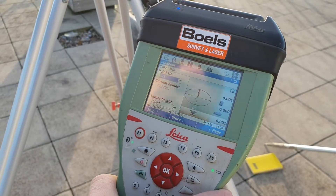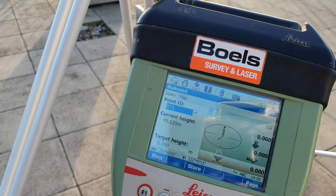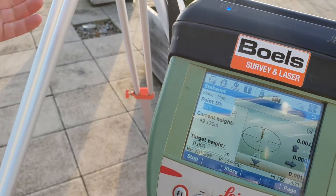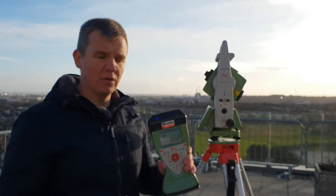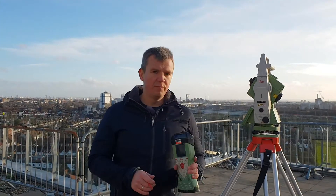We're now down to 2 millimeters — we are on the point. That's how we mark points. It may be points for your drainage, or points for your openings in the slabs. That's the way we do it with reflectorless measurement.